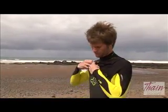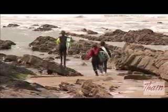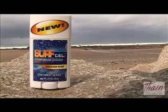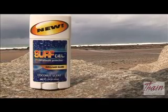Applied as required, surf gel forms a lubricated film barrier between your skin and the troubled spot of your wetsuit, boardshort or swimsuit. It can also be used to relieve chapped lips and cracked skin and has a light scent of tropical coconut.